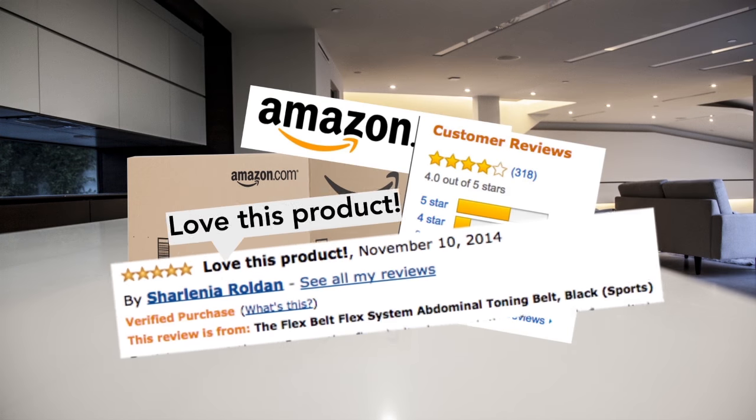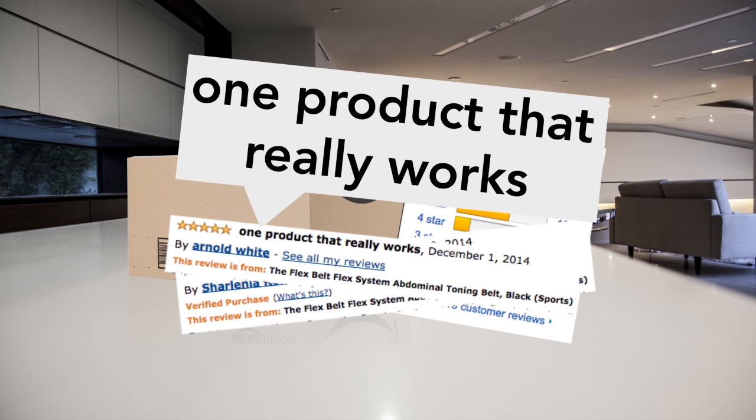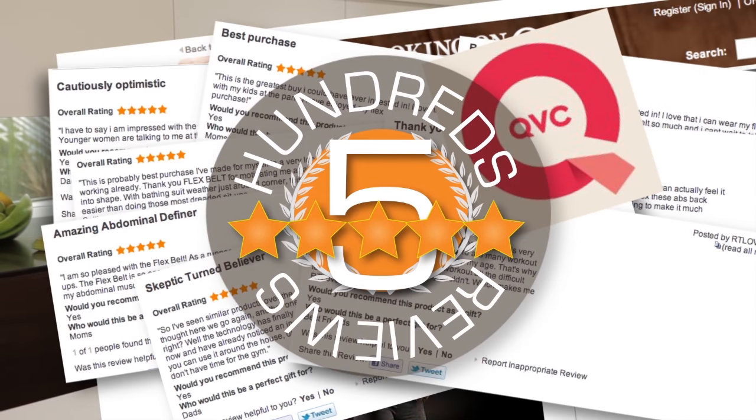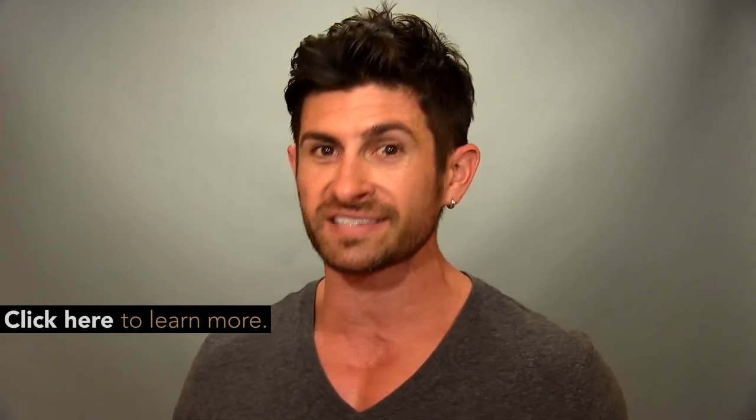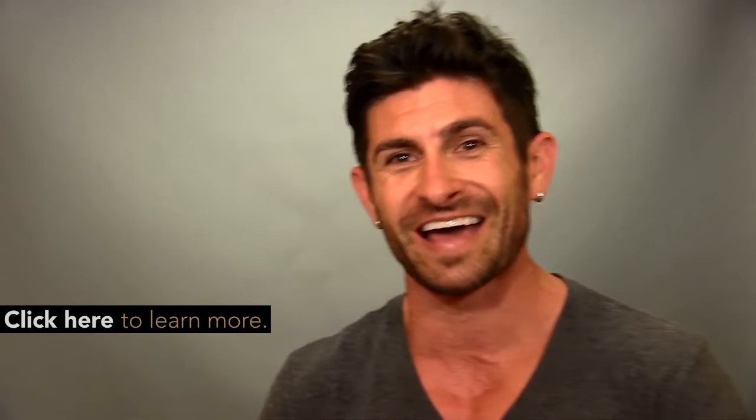A few weeks ago I was contacted by the folks over at the Flex Belt to see if I'd be interested in doing a review. My initial reaction was, really? I don't want to do a review of your ab belt. So I asked them if there were any strings attached. I said, if you send me a free Flex Belt, I can say whatever I want — good, bad, ugly, whatever. They said absolutely, as long as you actually try it. I'm like, all right, I can do that.